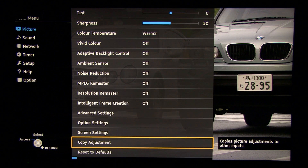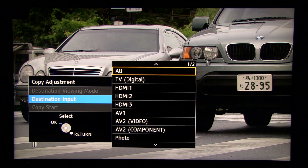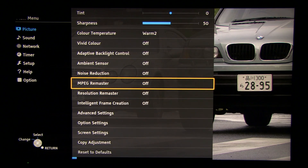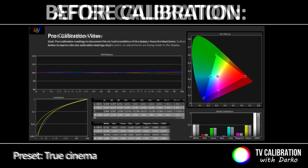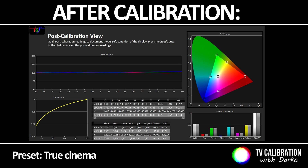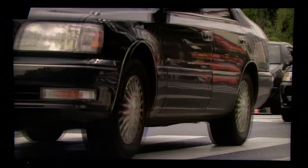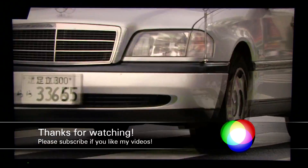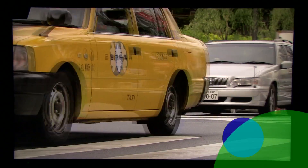Once you adjust settings for, say, HDMI 1, you can copy them to other inputs using this handy control — it copies the viewing mode to whichever inputs you define. Overall, good picture right out of the box, but after calibration even more natural with well-balanced colors and details. Best performance is achieved watching Ultra HD content. Thank you for watching — for any questions or comments, please leave them in the area below.